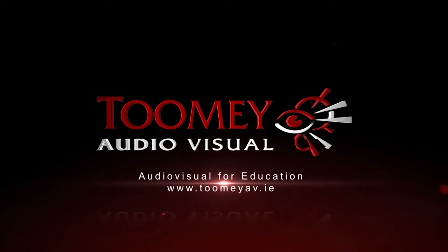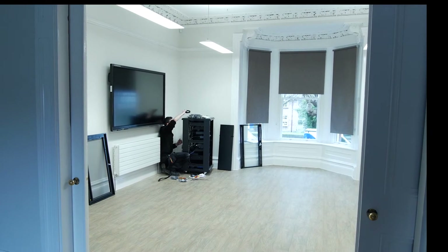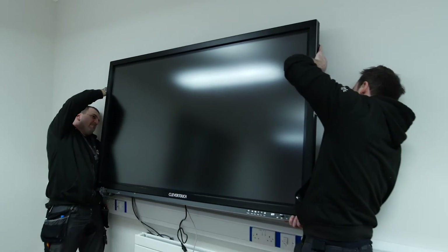Tumi Audiovisual have been supplying Irish schools with audio-visual equipment for 50 years. In that time we have built a reputation for quality, service and backup support which is unparalleled.